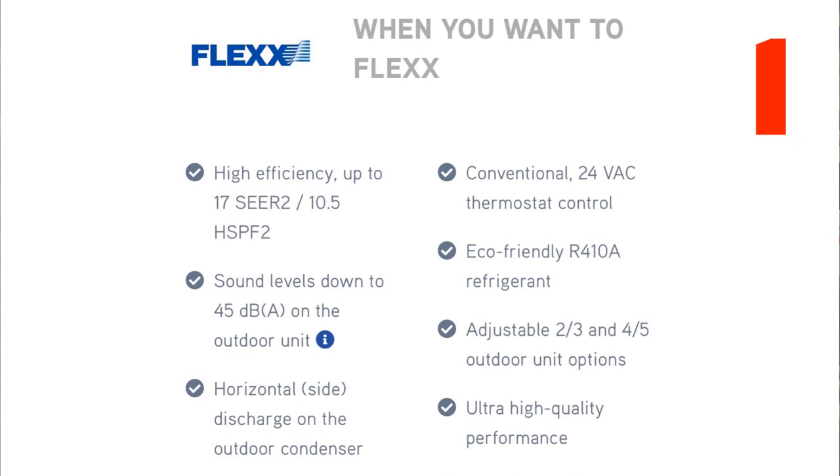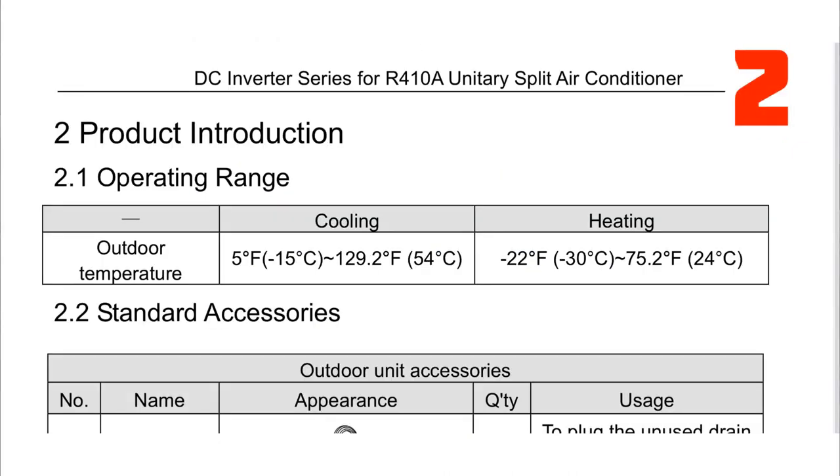Let's go on to slide number two. Something I saw here — the operating ranges on these are pretty extreme as far as how cold you can heat. Cooling goes from 5 degrees Fahrenheit to 129.2 degrees Fahrenheit. Heating is negative 22 degrees Fahrenheit to 75.2 degrees Fahrenheit — that's pretty good, negative 22. I was wondering what capacity that is at negative temps; one of the units is negative 5, one is negative 22. They said it's full capacity — that's pretty good right there.